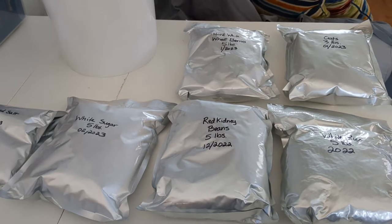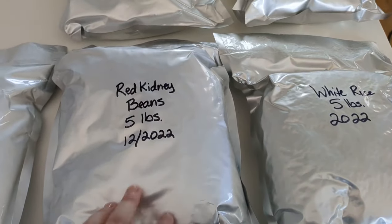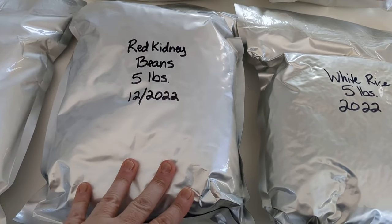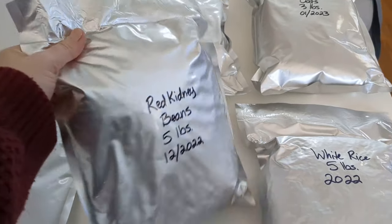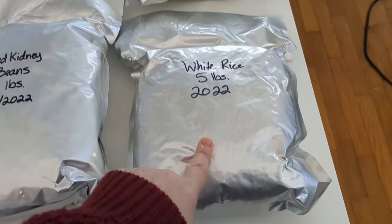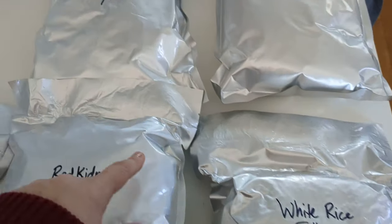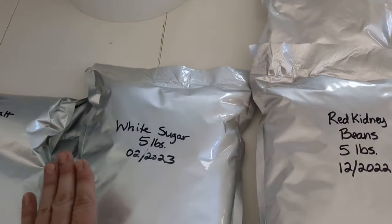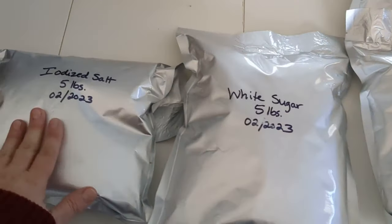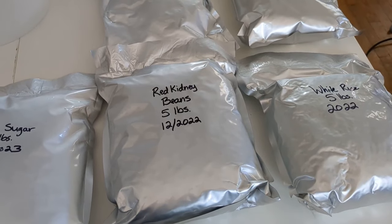Here I have a variety of dry goods I've already put into Mylar. For the majority of things, five pounds fits pretty nicely into a one gallon bag. You can see here — those are kidney beans, white rice (you can see the oxygen absorber really sucked the air out of this one), these are wheat berries, and then I also have sugar over here and salt.